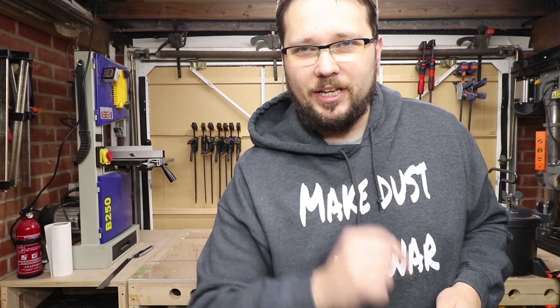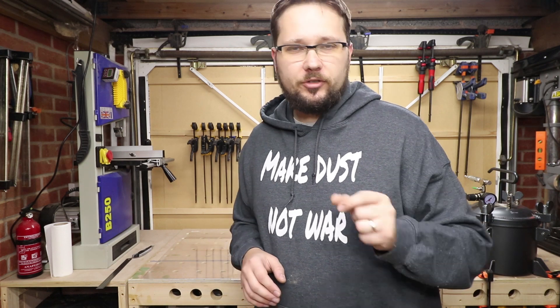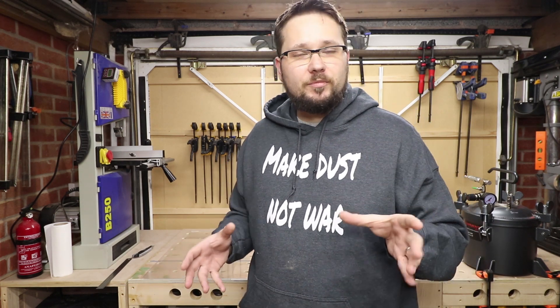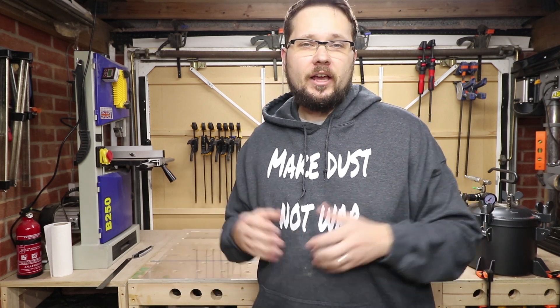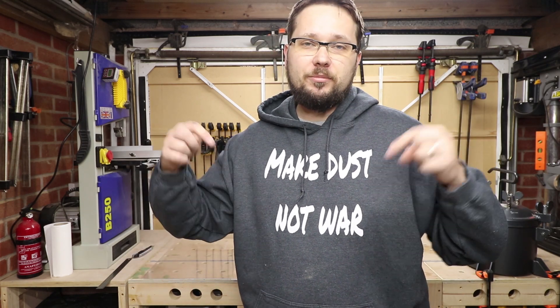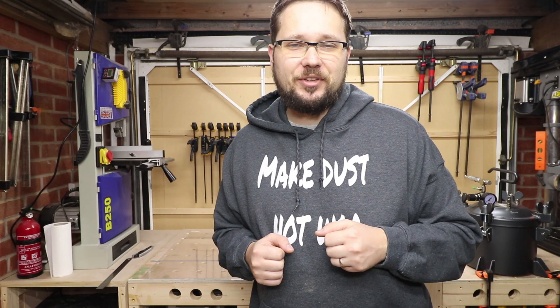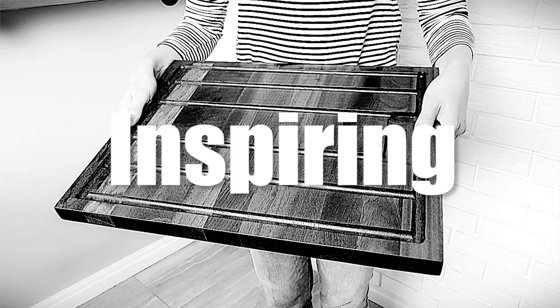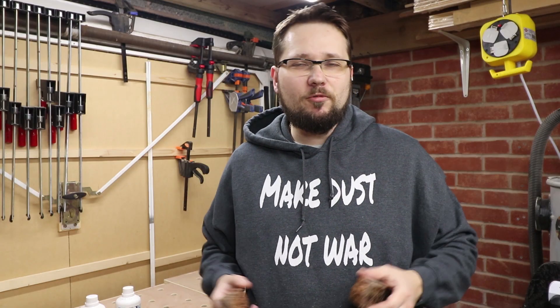Hi, my name is Tomasz and you're watching the Casual DIY channel. In today's episode we'll be doing some resin casting. This is my final video of the resin series and I hope you enjoyed it. If you haven't seen the other videos, all of them will be linked down below in the description.